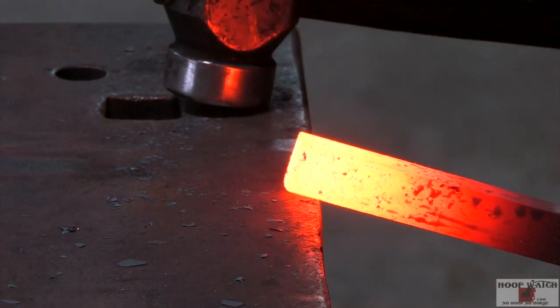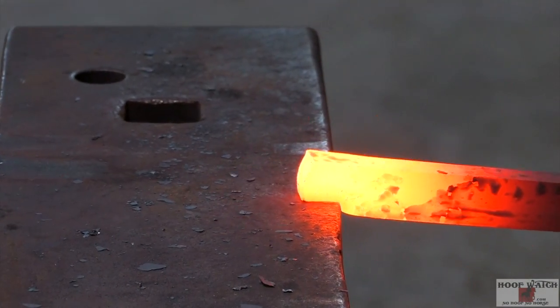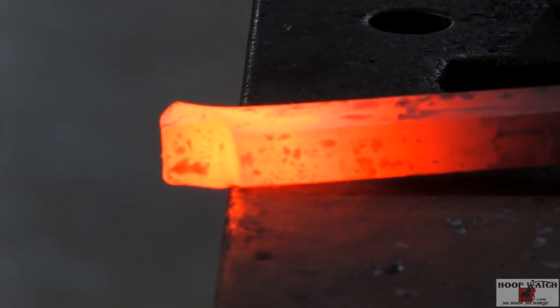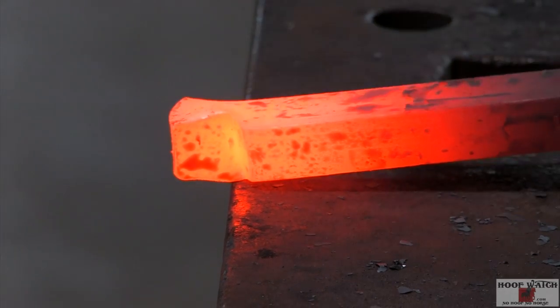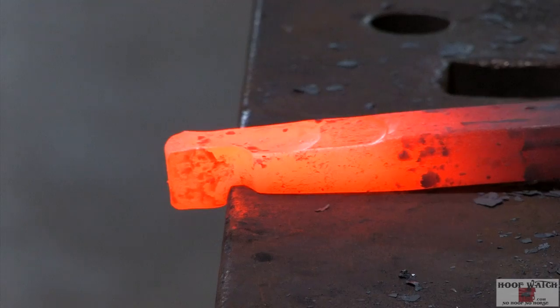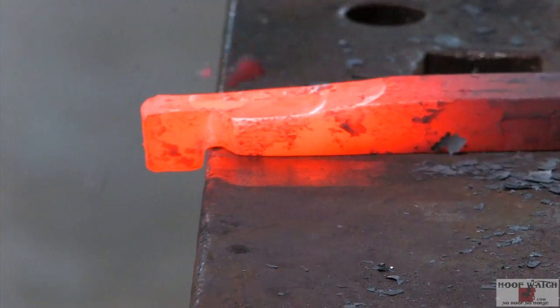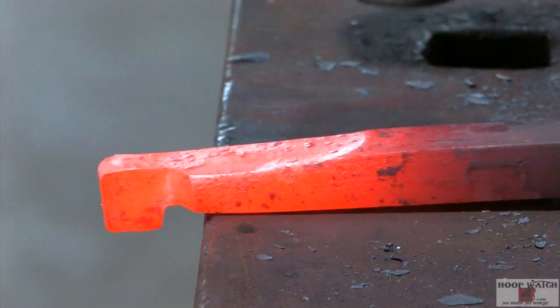Now I'm going to do the half-inch side. Set it down, create that shoulder. Make sure you don't go too far over the edge, and set down that shoulder.